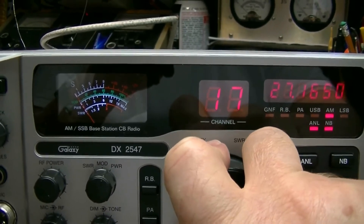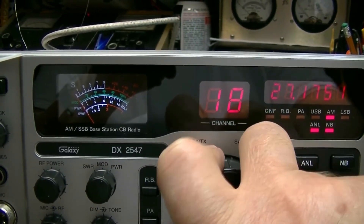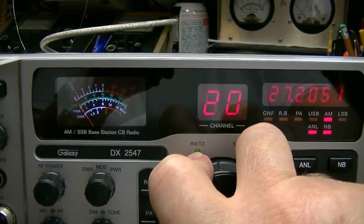Too bad this one doesn't have squelch scan on it. You could just set the squelch, flip the button, and wait for it to find something.